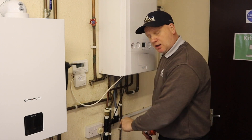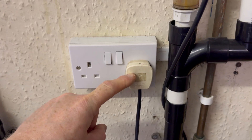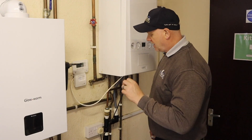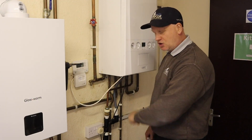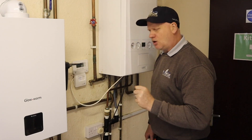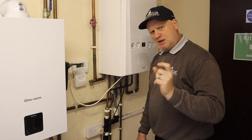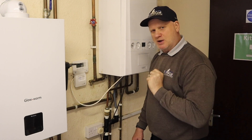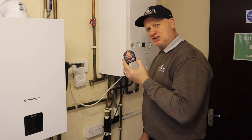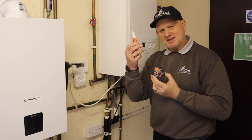You can see this boiler is fed with a plug top, but it's also fed with a switched socket. Technically, a boiler cannot be fed with a switched socket because you don't know whether that switch is double pole or not — so you don't know whether it's switching both live and neutral off. That's why it must be an unswitched socket, because the only way you're going to turn it off is by pulling the plug out. We can actually use this to prove the supply here and test it.